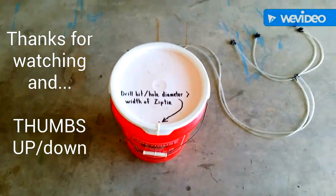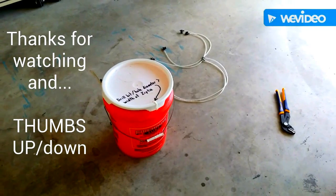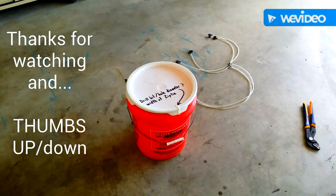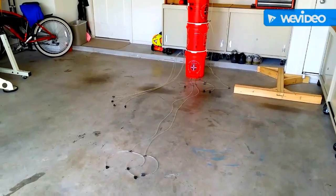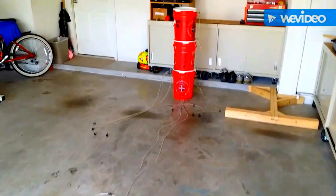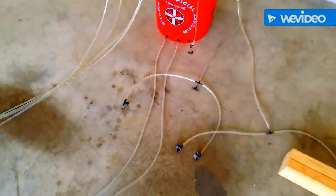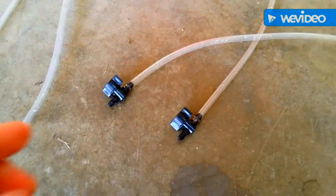So this is my five gallon bucket drip irrigation system and I hope everybody gets a ton of information out of this and reduces a ton of waste. Honestly, I was in the editing stage when I realized I didn't give close-ups of all the fittings, so I'm going to do that now and then slide that into the proper area of the video.